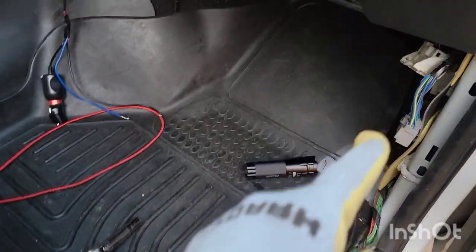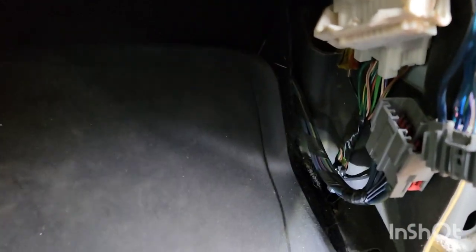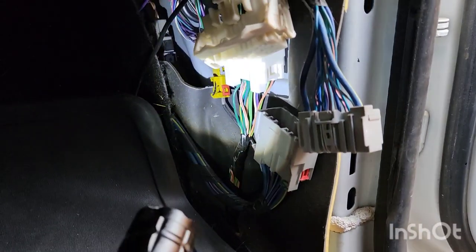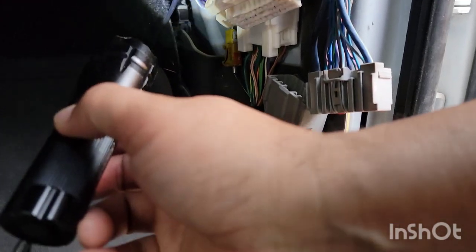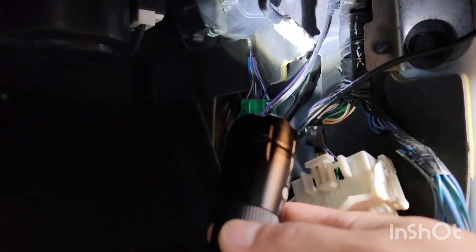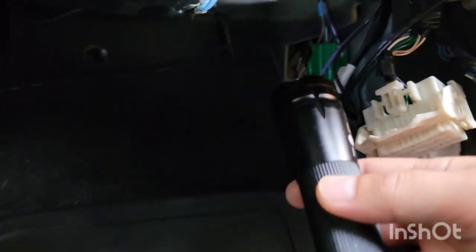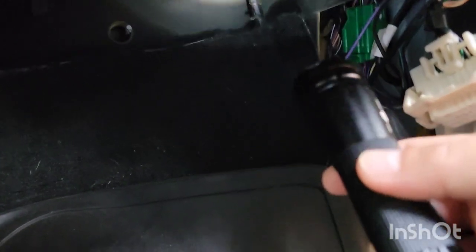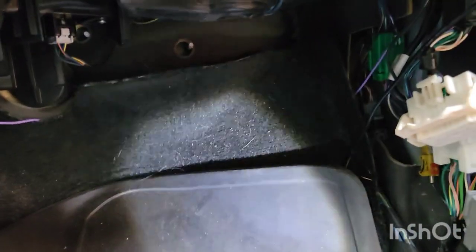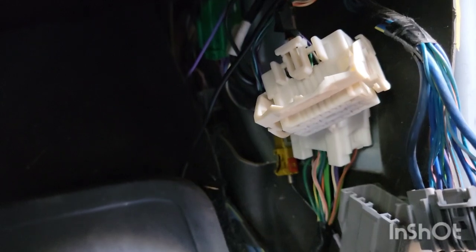First, remove that panel right there — it connects all the way here and allows you to see the connectors. I went ahead and disconnected a couple; I believe there are about four in here. This is one, two — let me get a light — the yellow one is three, and the green one is four. The one with the white piece up there is your antenna. You also have the heater blower — you can see it right there — but you don't need to disconnect that; it comes out with the entire box.